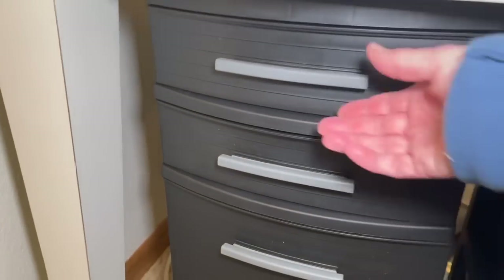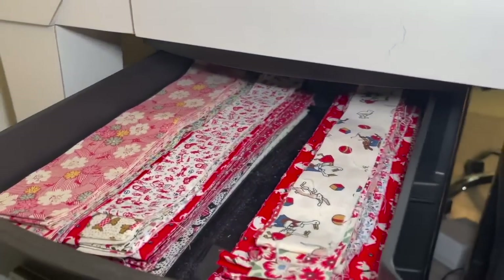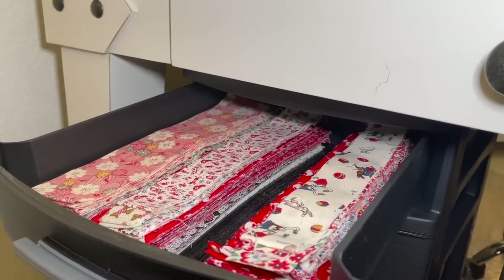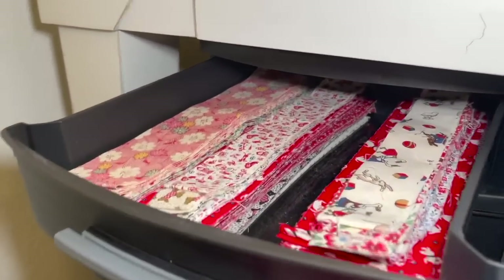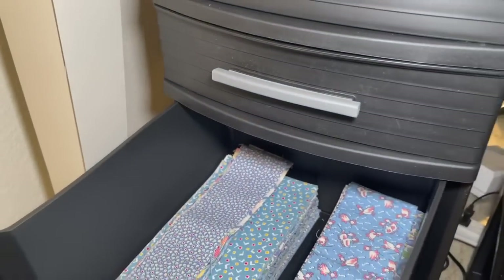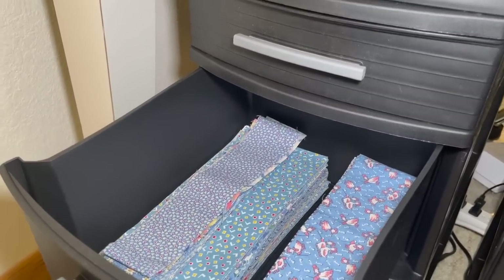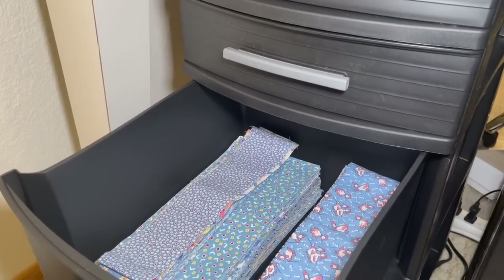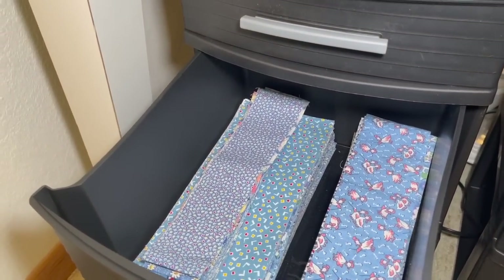My sister gave me some one and a half inch strips, and I've used those for some projects but I still have quite a bit of them. So I have my one and a half inch strips. And if I have anything five inches or more, I cut five inch strips — because from there I can cut two and a half inch strips or five inch squares. I also, if I have three inches, if it's shorter, I cut three inch strips. And I can get two one and a half inch strips from those three inch strips, or three inch squares.